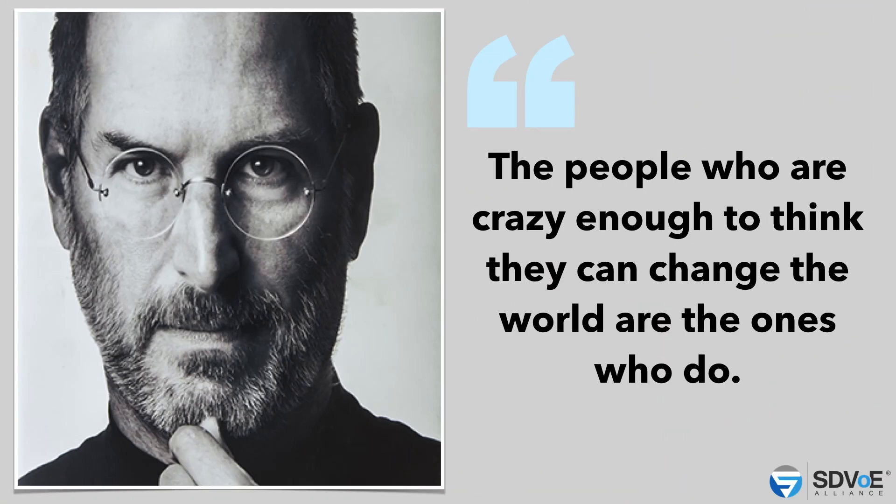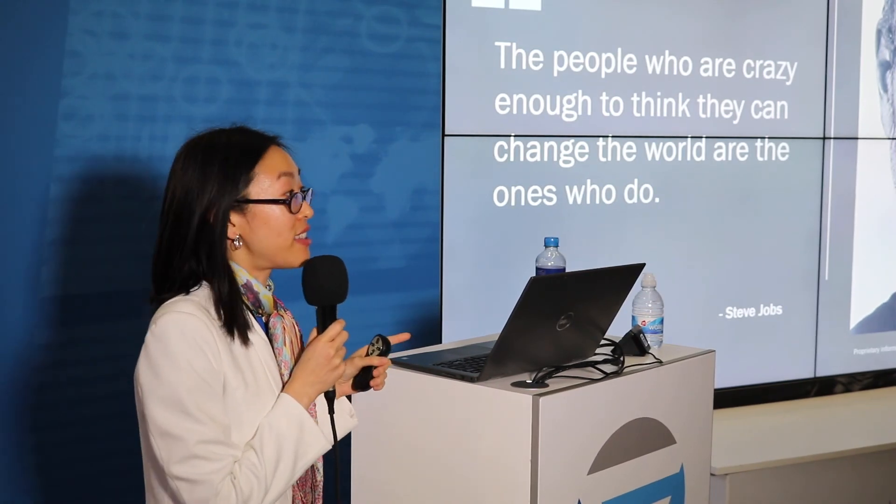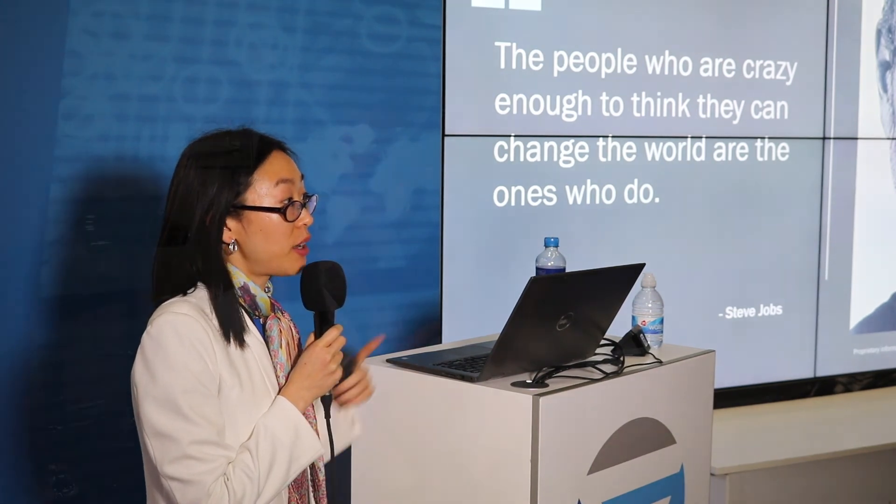I want to leave you with this quote. Steve Jobs once said, 'The people who are crazy enough to think they can change the world are the ones who do.' I'm not saying iKron is crazy, but what I am saying is that we do believe we can change the world with our technology — one extender at a time, one SDVoE system at a time. Would you join me? Thank you.